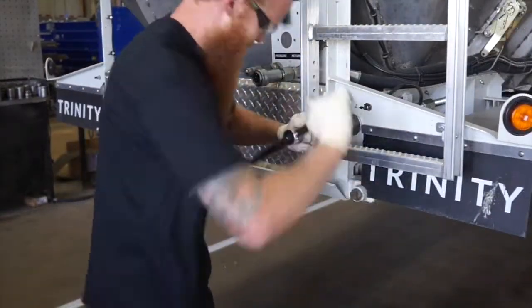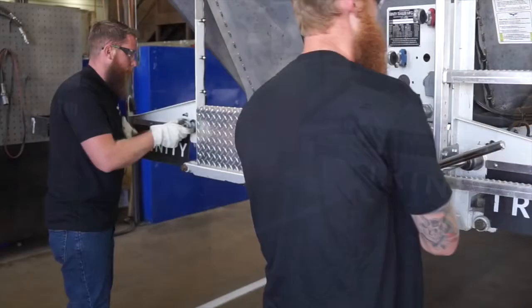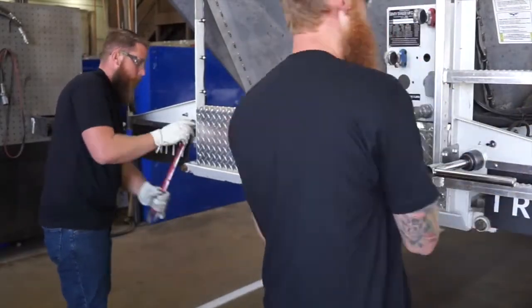Be sure to tighten the tensioner bolts evenly to avoid binding the bearing blocks on the bearing slides.